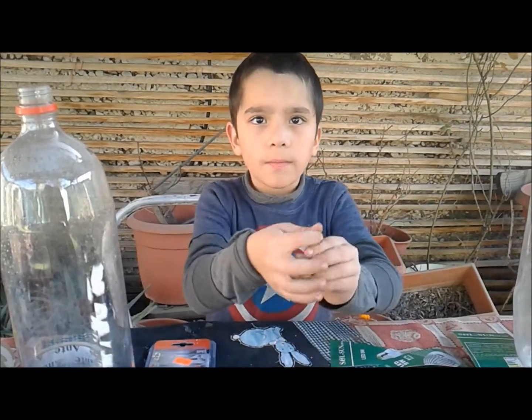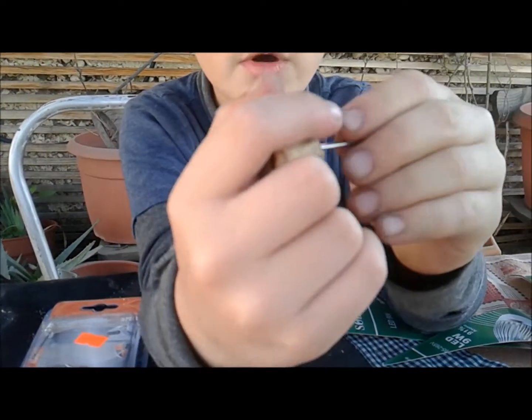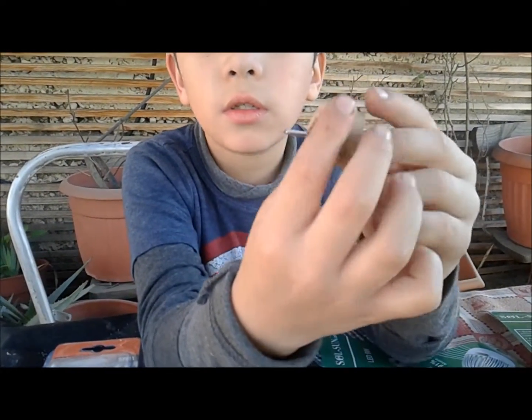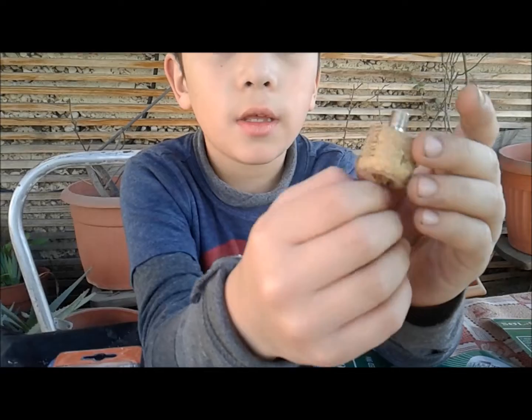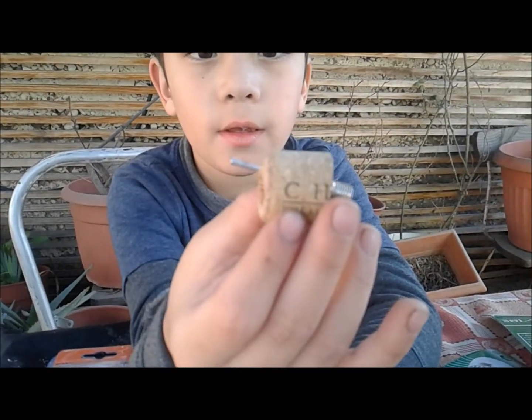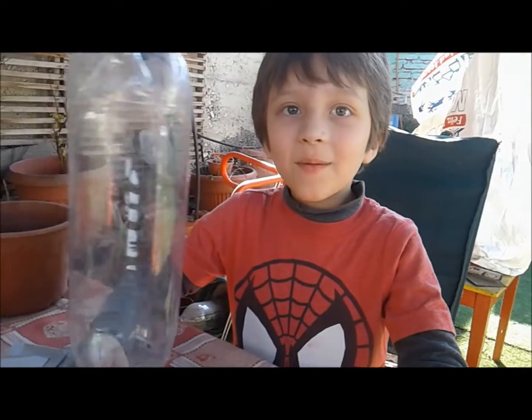¿Qué vamos a necesitar? Una aguja y un corcho. La aguja la vamos a meter adentro del corcho pequeñito, la vamos a atravesar por completo para que sirva de válvula. Mire, quedó un poco chueca pero no importa. Vamos entonces, ¿qué más?